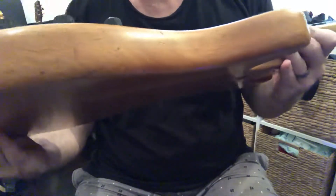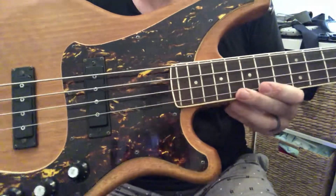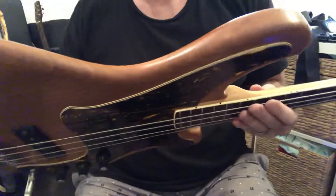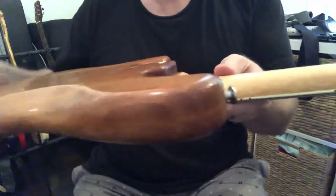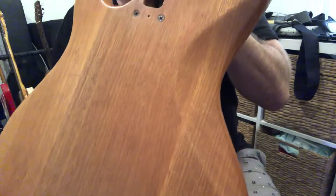Let's have a look at the condition. There are some dings as you can see — they're pretty slight for a 50-odd year old guitar or bass. This thing has come up beautifully. No cracks, no breaks, just a couple of little dings and scratches here and there. I've got a few dings and scratches and I'm not 50 yet.